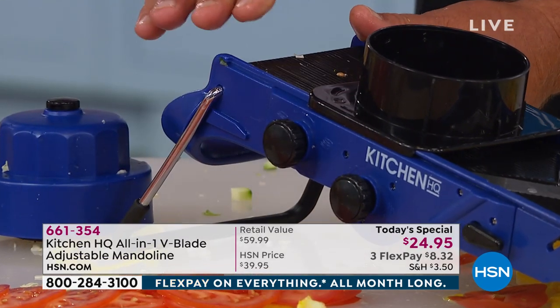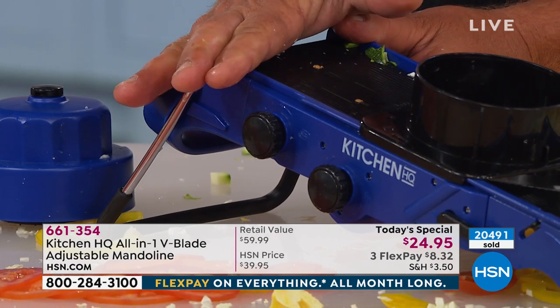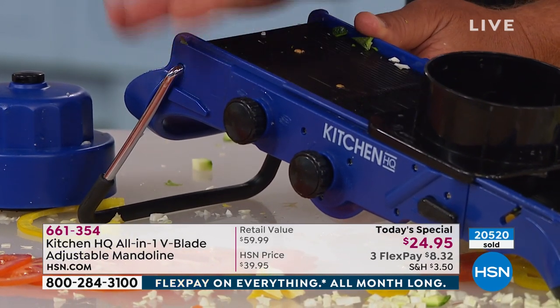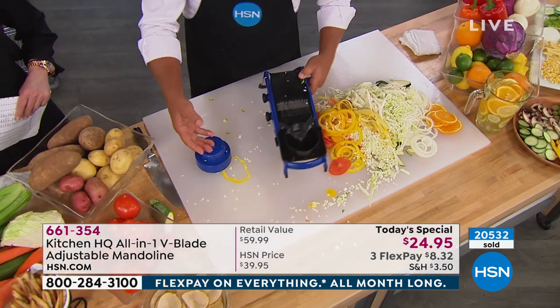This is another thing about the HQ mandolin — Kitchen Headquarters came up with this to make it simple and safer for everyday kitchen use. It's not just a commercial machine like the old mandolins were.